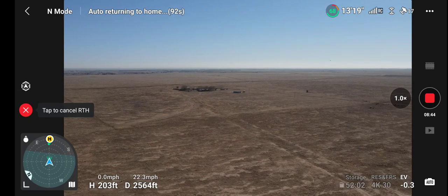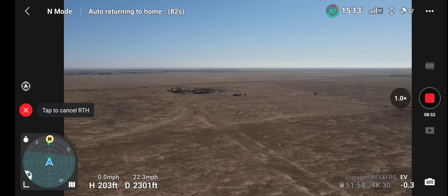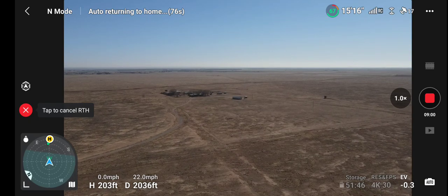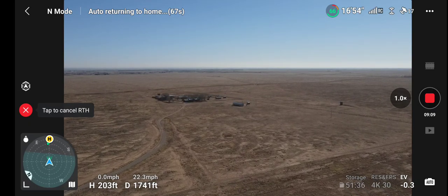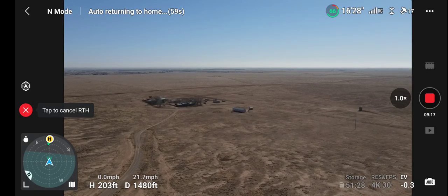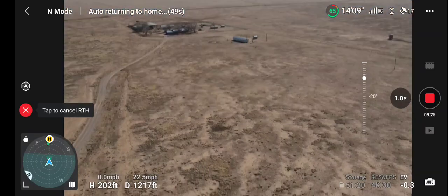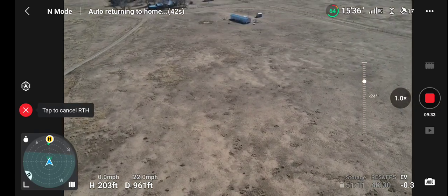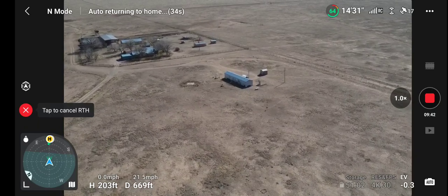We're 202 feet above ground, so don't think that crow's that high. I heard a strange thing this morning — we have some sandhill cranes still around here, and this is February. I would have thought they would have all gone south. We're getting back to walking distance; I believe we're already over the fence.